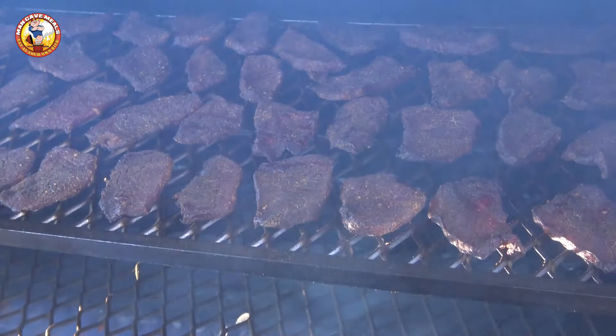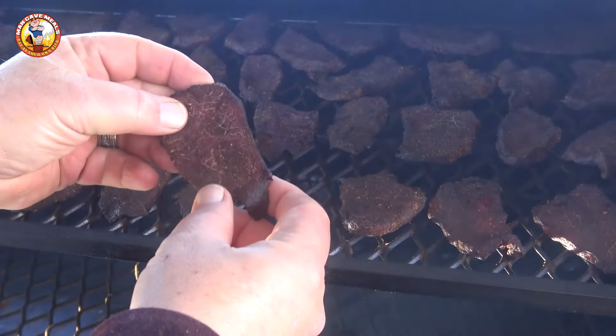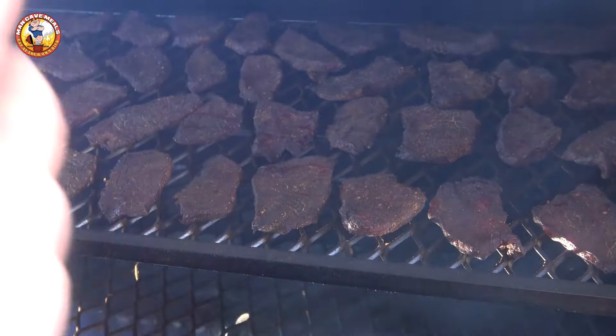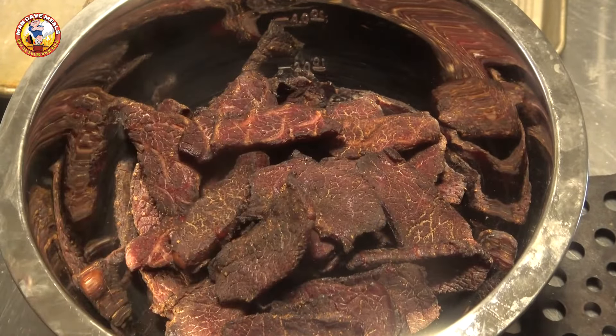We've been going a little over four hours and I'm pretty happy with what this looks like. This has the texture I'm looking for, so we're going to take this off. What I like to do at this point is put it in a bowl and let it acclimate to room temperature. To figure out when your jerky is done, you basically just have to know what kind of texture and consistency you like. I like mine where it's firm but still a little bit floppy — where you can tear it apart just like that.